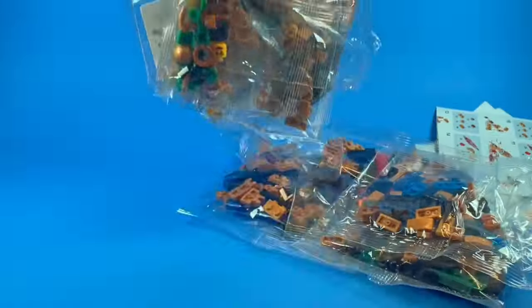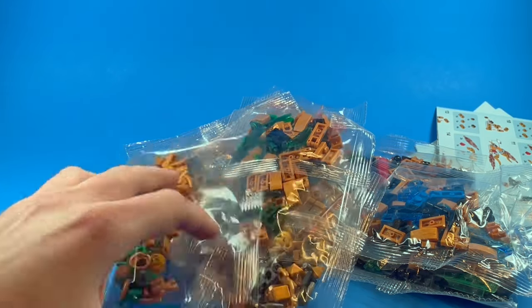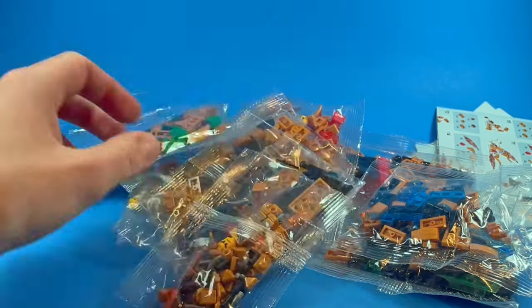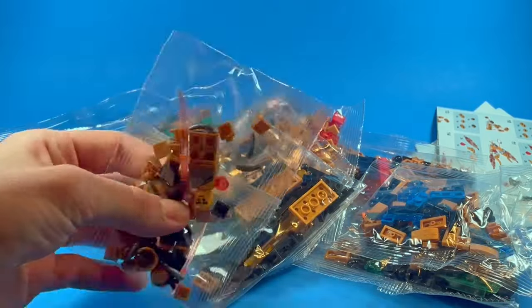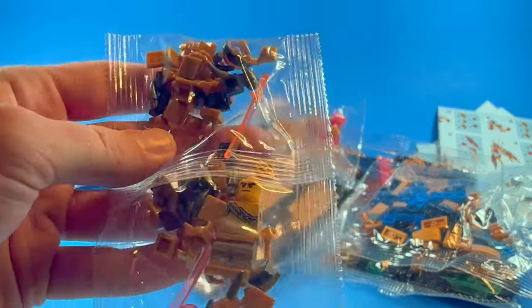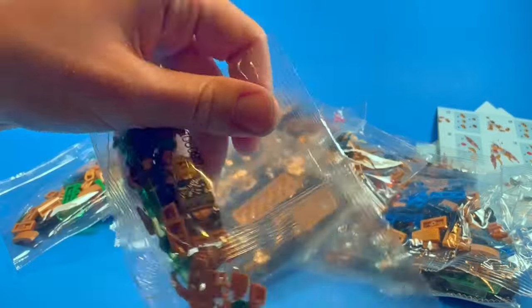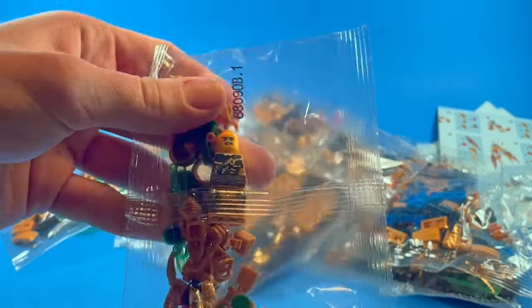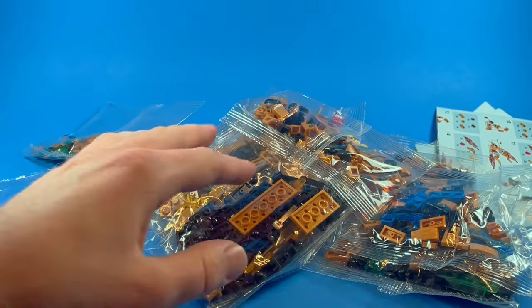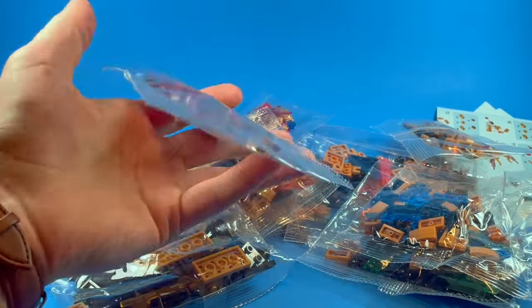I want to say it's around 500 pieces, if not a little bit more. A lot of them are just really, really small. This is supposed to be some sort of golden dragon mech that can come apart as well, and it comes with a bunch of new ninja minifigs. This one here is just the hunted suit printed in gold — that's kind of what a lot of the figures are going to be, the hunted suits printed in gold.